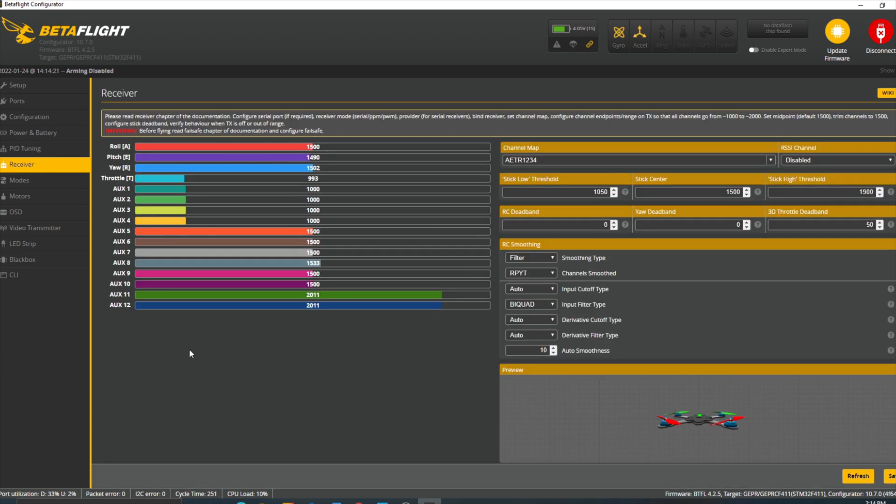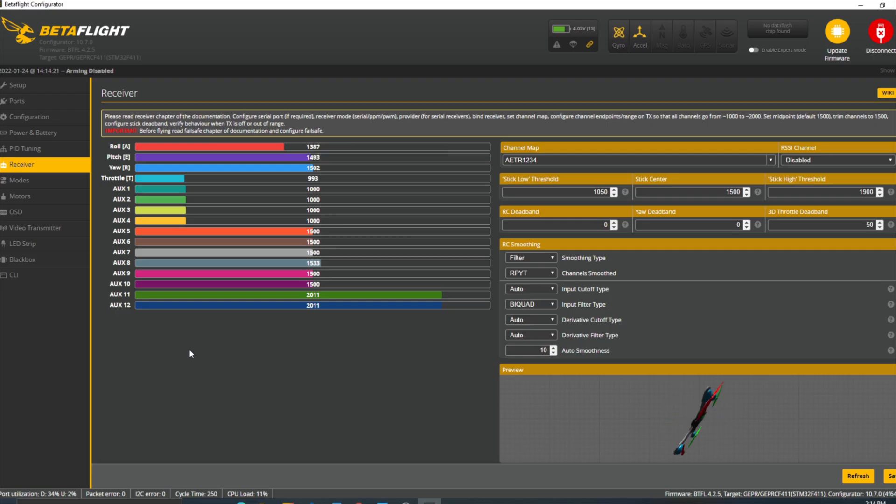We didn't see this the last time, so let's see if this works. Roll looks good, that's all great, and throttle — perfect.